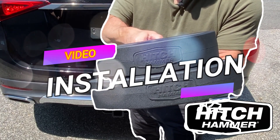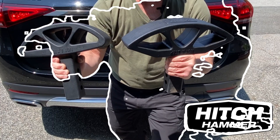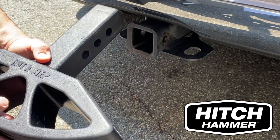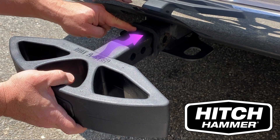In this video, I'll show you how easy it is to install a Hitch Hammer Rear Bumper Protector to your vehicle. To install the Hitch Hammer, simply insert the square post into a 2-inch hitch receiver.